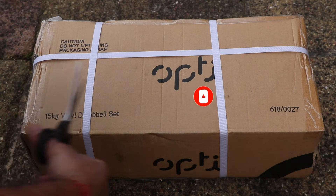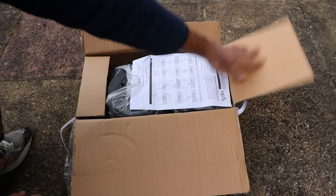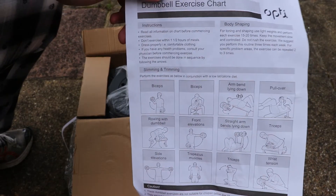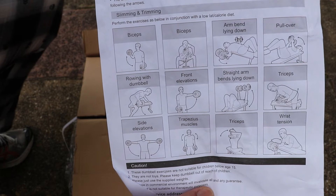We've opened the box and inside we've got this sheet of paper showing what exercises you can do with the dumbbells — quite a big chart there telling you what you can do to exercise.